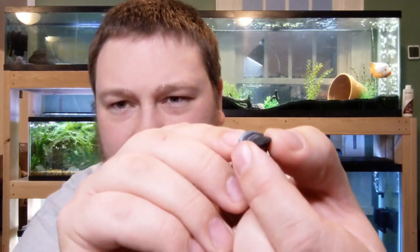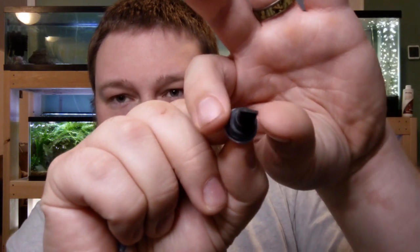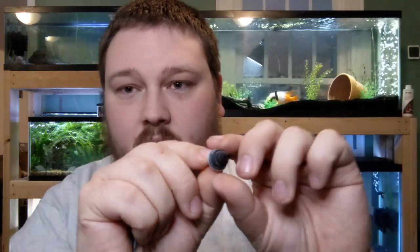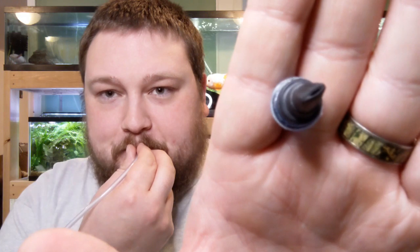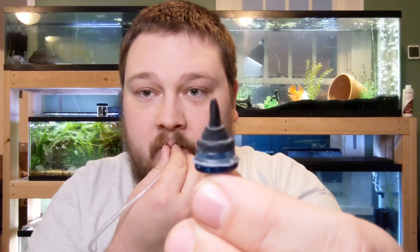When air passes through here, the end of this rubber valve opens up — if I squeeze it you can see the end open. When air travels through it, that end opens. So when your air pump is running, that's how the air flows through. Now, if the opposite happens — if I take this line and suck on it — and we watch the valve itself, it doesn't let any air through.